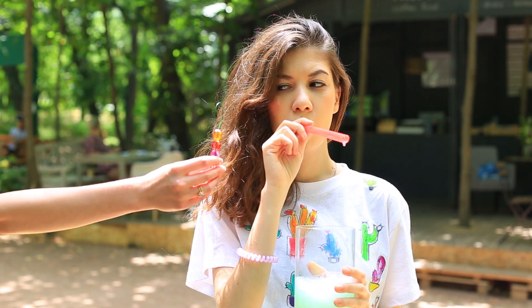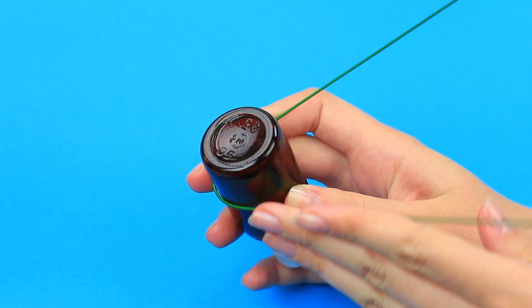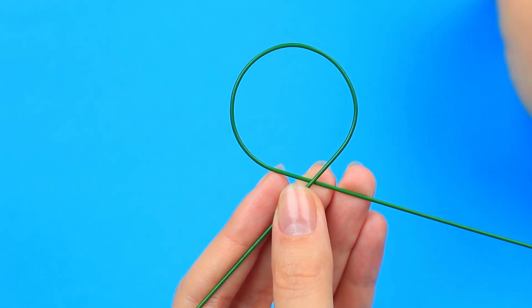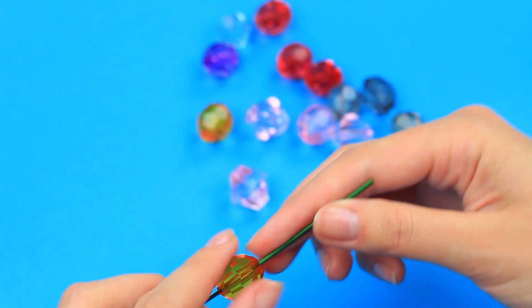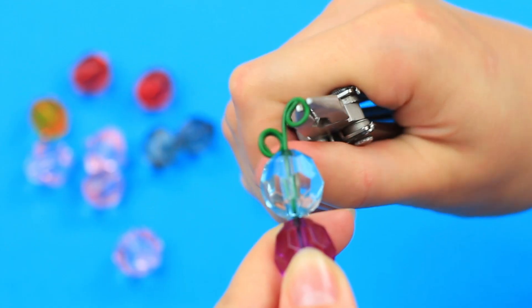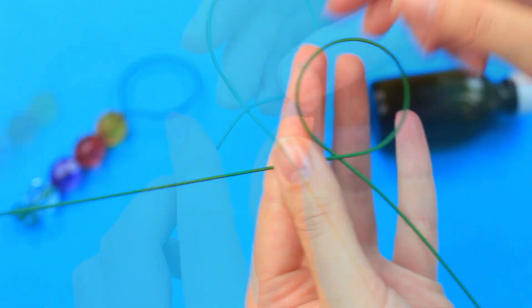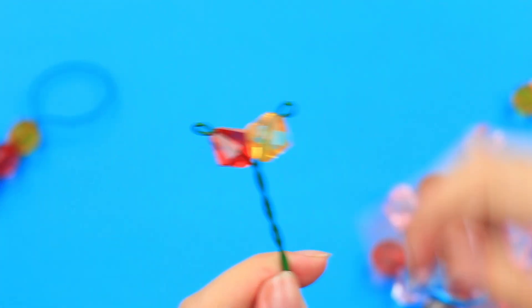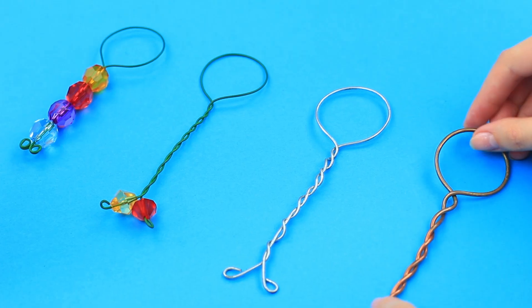Want to impress your friends? Make personal bubble wands for everybody from plain wire. Wrap the wire around a hard base — a drug bottle works well. Remove the base, fasten the ring, and decorate it with big beads by threading a few onto the wire. Cut off the excess and twist the wire to fasten the beads. You've got a stunning functional bubble wand. Make a few more, repeating the shape but altering the design. It won't take long to make these awesome wands for all your friends.